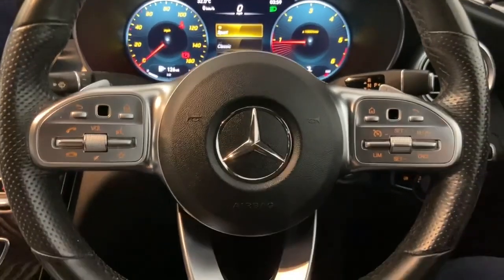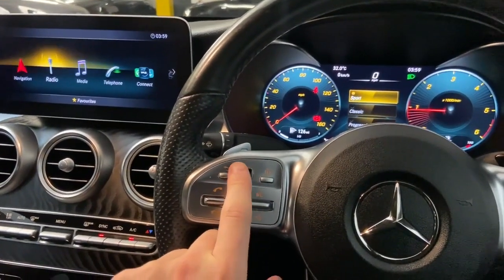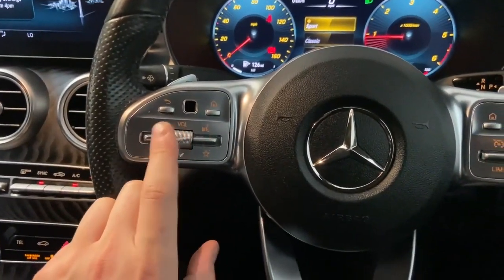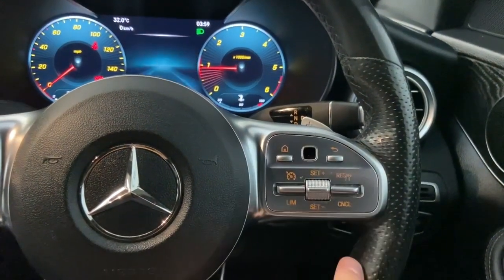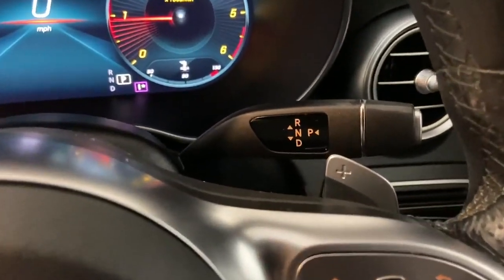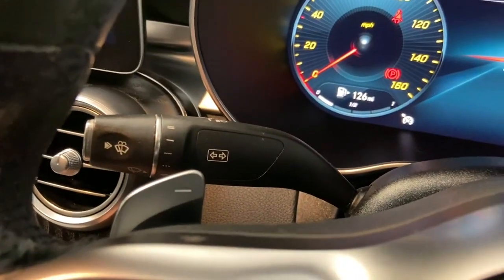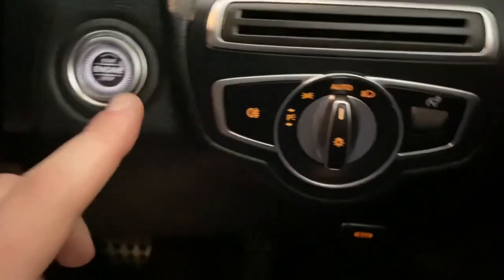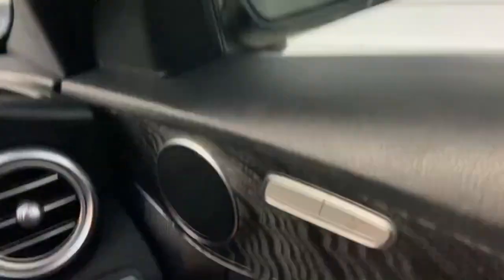Up front there's a nicely laid out steering wheel. On the left cluster you've got the home button and controls for the main screen so you don't need to use the swivel wheel, plus volume and hands-free controls. On the right you've got the driver's display controls, cruise control, and speed limiter. There are paddle shifters on the back of the steering wheel, and the gear selector is on the right-hand side of the steering column. On the left you have the indicator and wiper stalk, auto wipers, auto lights, push-button start, and heated electrically adjustable wing mirrors that also fold electrically when you lock the car.